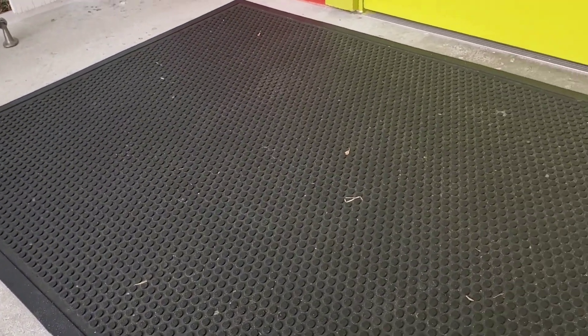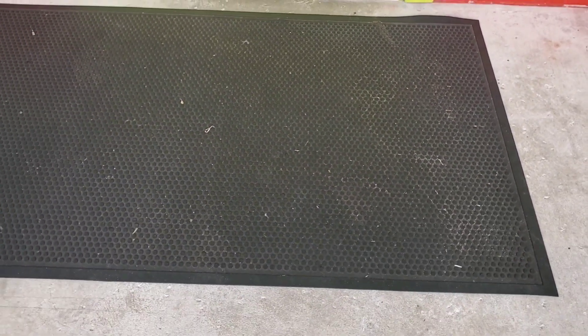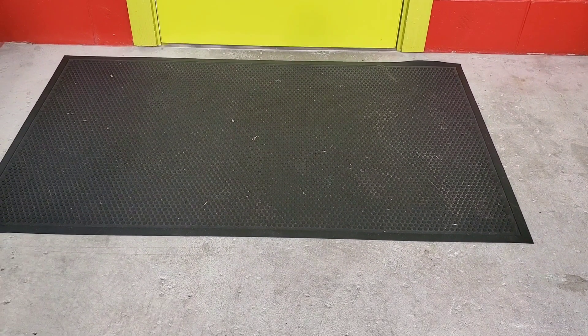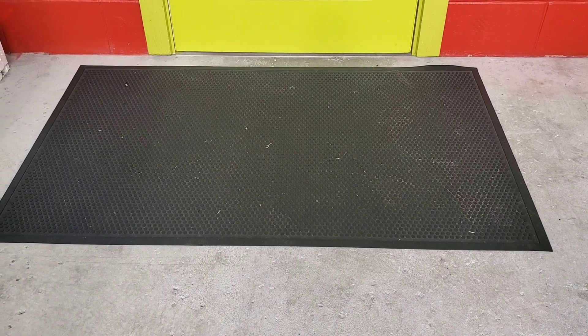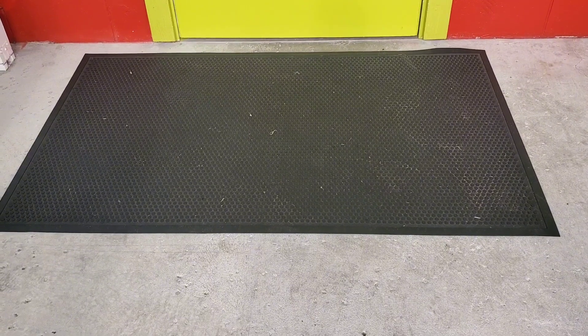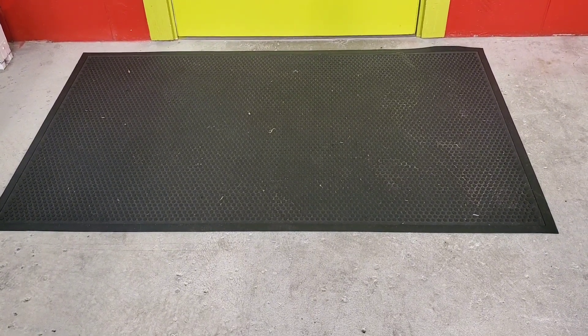It's got a little bit of weight to it and the rubber helps it to stick, so it's not going to slide around anywhere. Overall this is a great mat. It's done a good job at catching all the dirt off of everyone's shoes and it's also very easy to clean. You can just spray it down with a water hose. I've been very happy with this one, so if you're looking for a good doormat definitely check this one out.